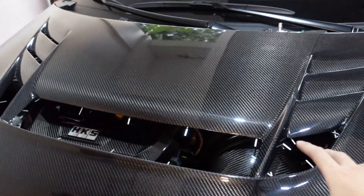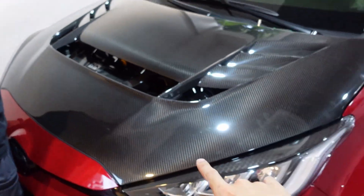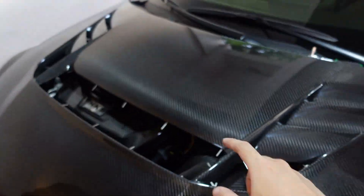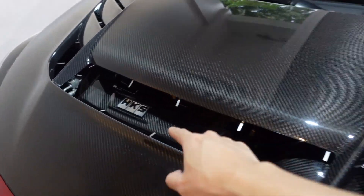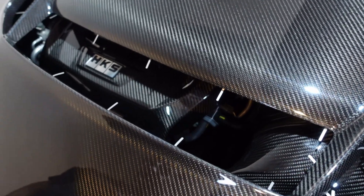This view alone is enough reason for me to choose the Varis hood over the original GRMN hood, because on the original GRMN hood the slots are somewhere else. This alone is like the ultimate flex — loaded with carbon fiber. Really, really nice view.